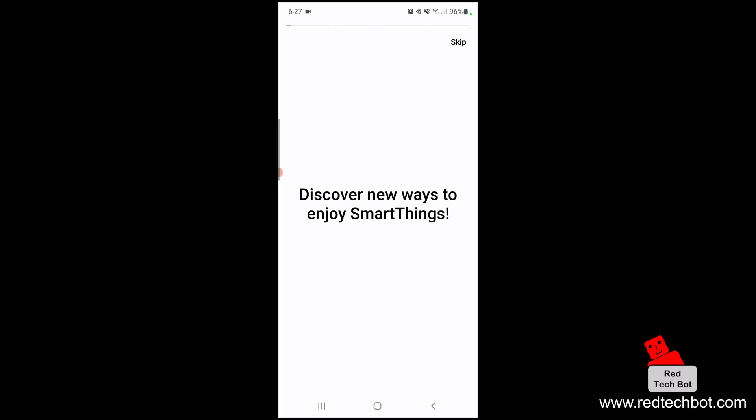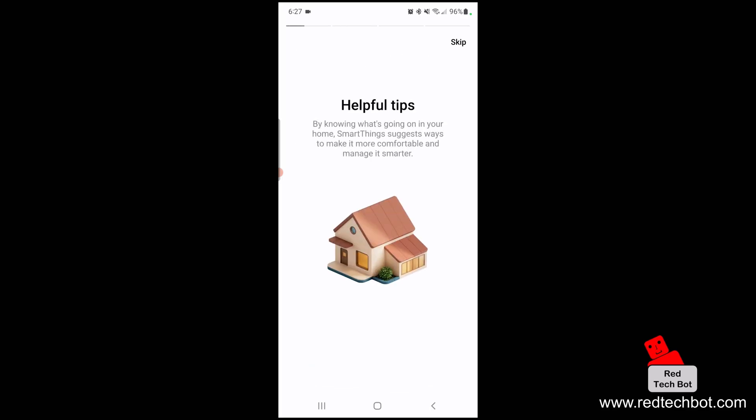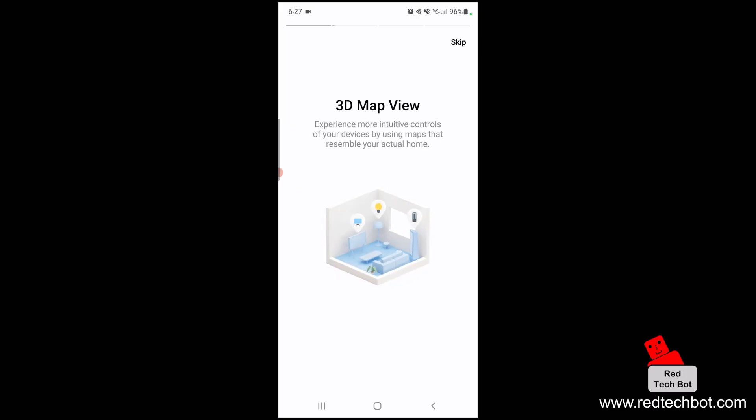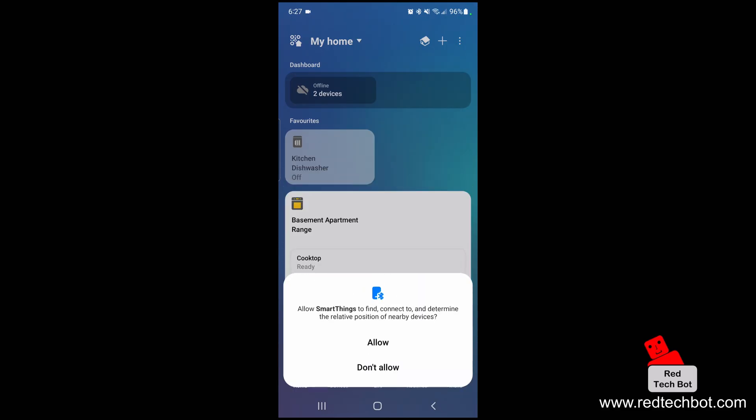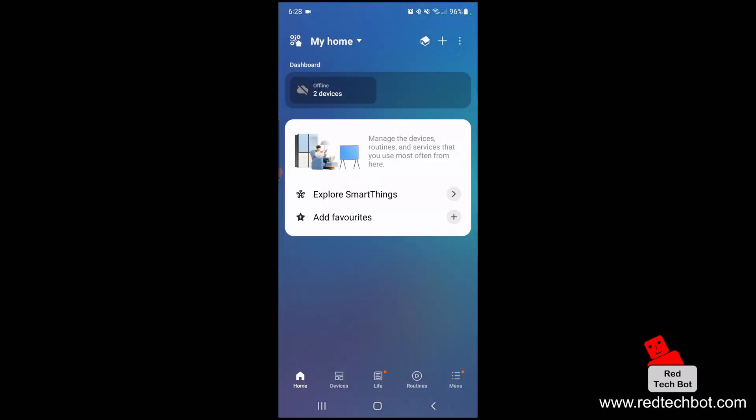I'll press Continue, skip the helpful tips, allow the app to know the location of this device while using the app, and allow SmartThings to find, connect to, and determine the relative position of my devices. Next, we're going to press the plus button in the top right-hand side of the screen.